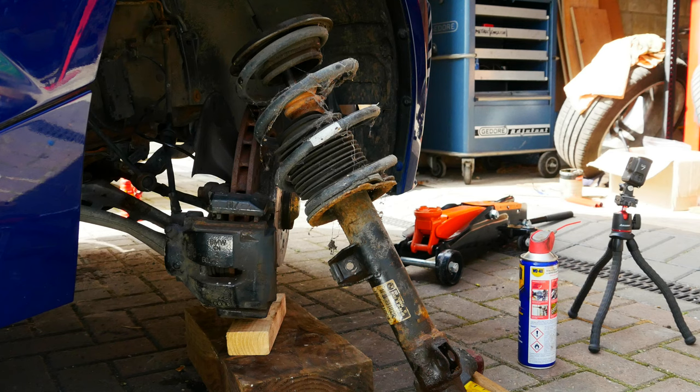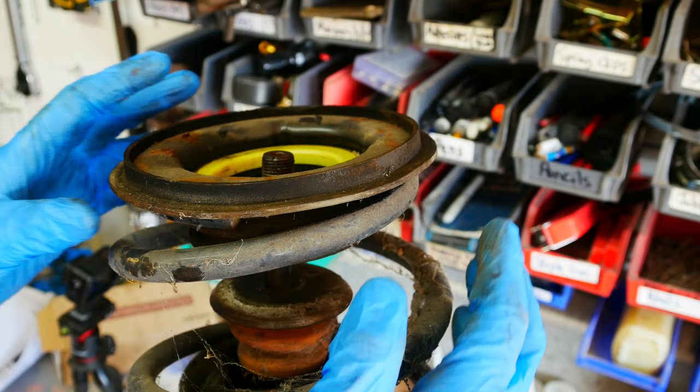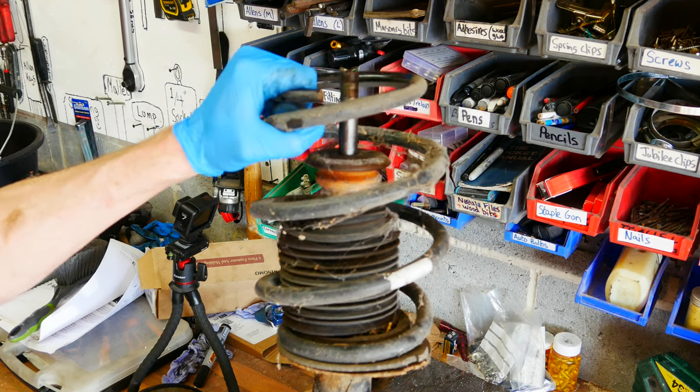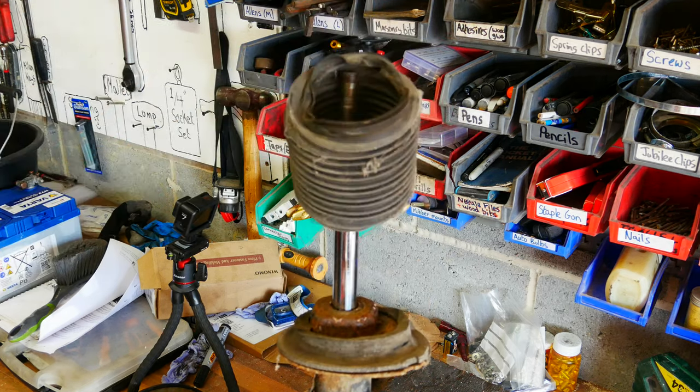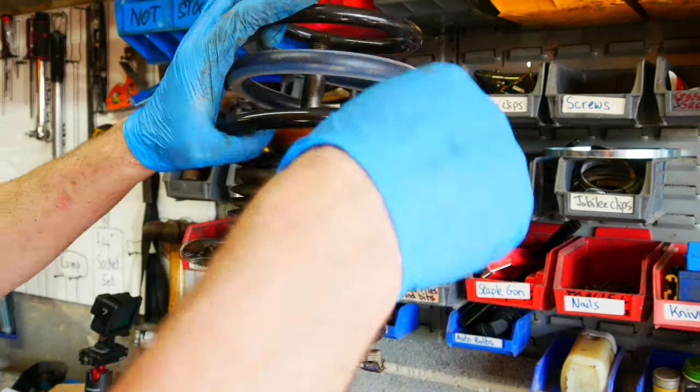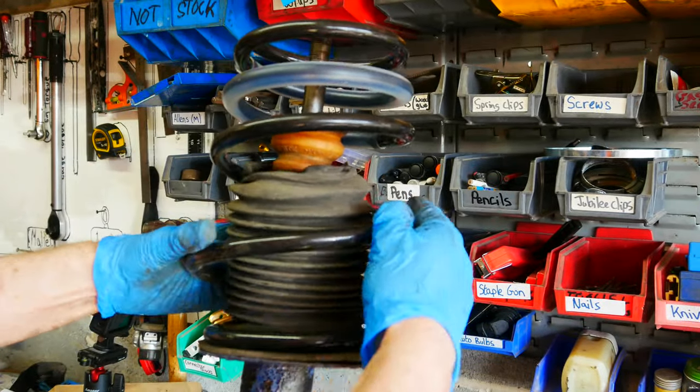The strut is removed and there's nothing holding that spring on now, so I'll show you how to change the spring. The existing top mount just lifts off easily, and now the spring itself just lifts right off the top. You'll feel it locate when fitting the new spring.